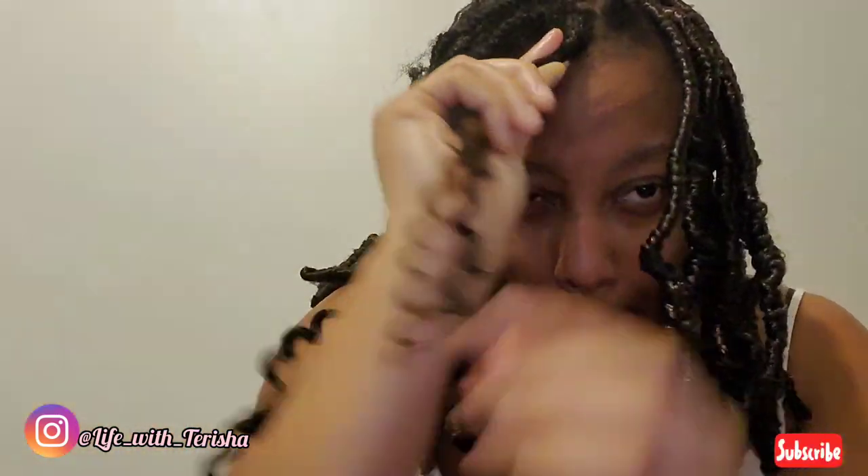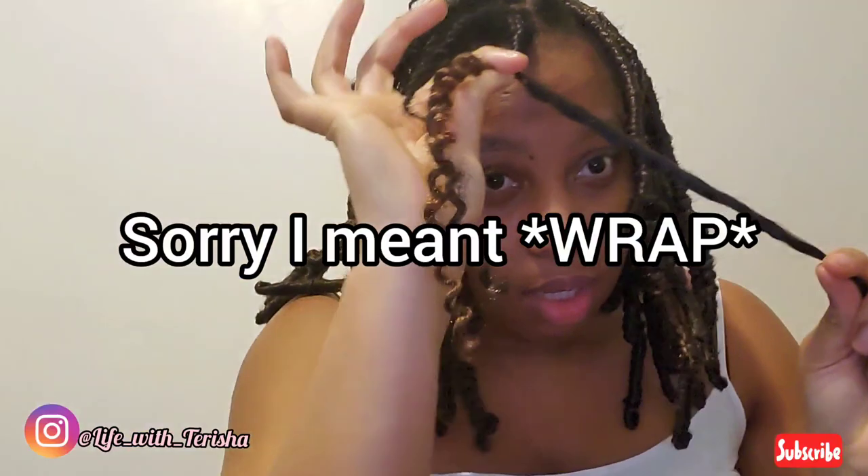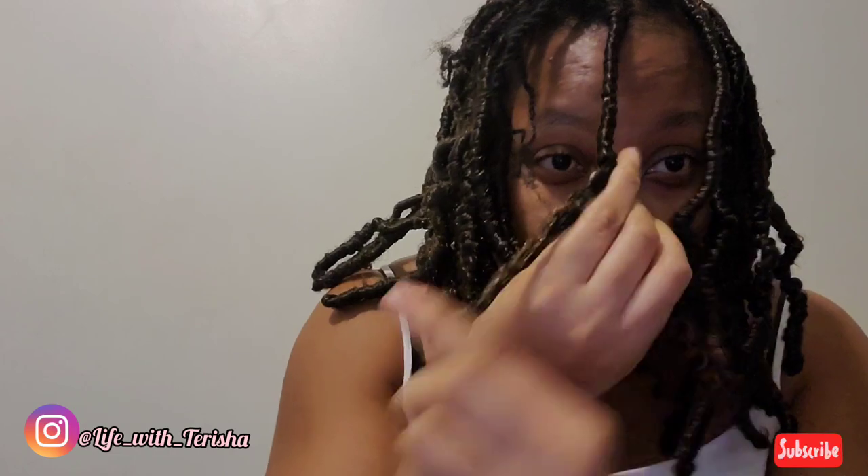I have a video on how you can do faux locks — goddess faux locks — it's the same procedure, so you can go ahead and watch that for more details if you still don't get it. And you just twist on with a longer piece, twist to the end of the short piece. And guys, as I said before, this is old hair that I took out from my passion twist, and I'm reusing it to achieve a different style. Bougie on a budget, baby. And you can achieve the same look with brand new hair — it doesn't matter. Wrap it all the way down to the end.